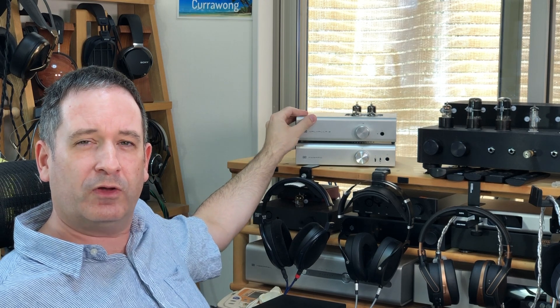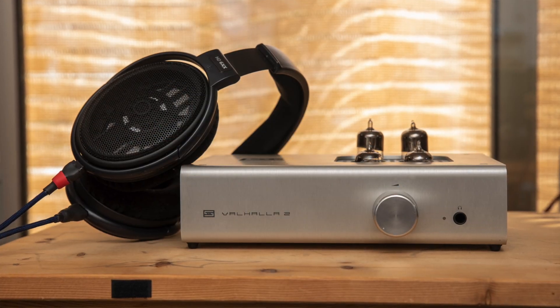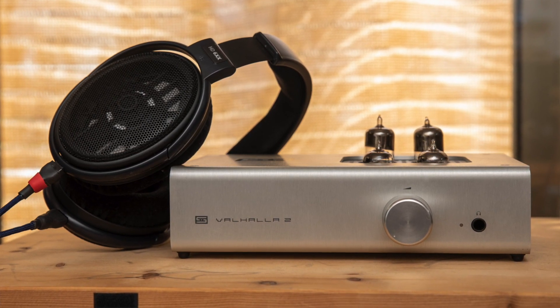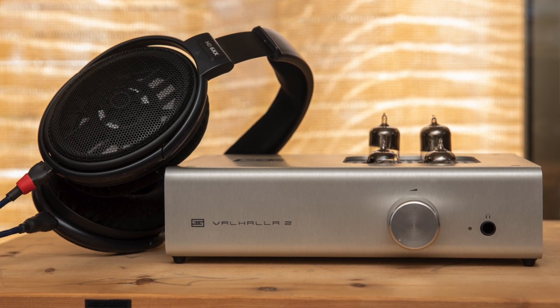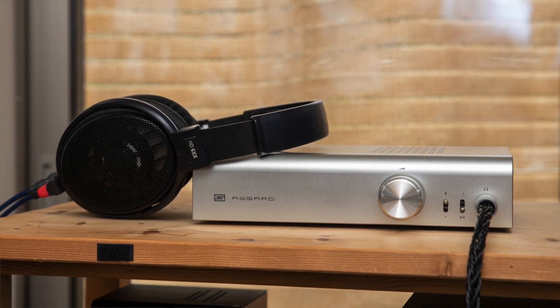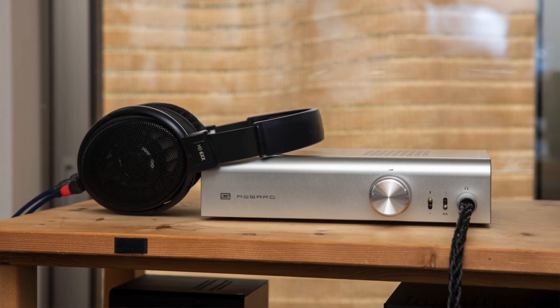This is probably a good chance to get into what the difference in actual sound is. I used both of these headphones with the Asgard 3 and the Valhalla 2, both in high and low-gain mode, and I took some notes about my impressions with both pairs. Starting with the Valhalla 2 and the high-impedance HD6XXs — similar to my experience with Sennheiser's high-impedance HD 800s — it drove them very, very well, much better than a $300-odd amp would suggest. It's definitely a distinct step up from the Asgard 3, noticeably better drive of these high-impedance headphones.